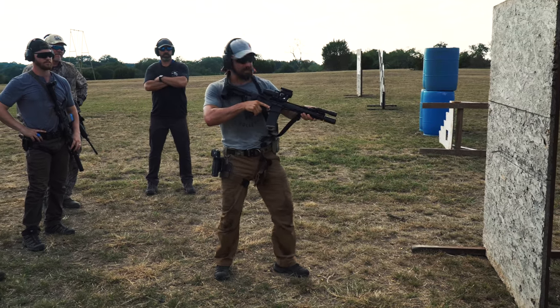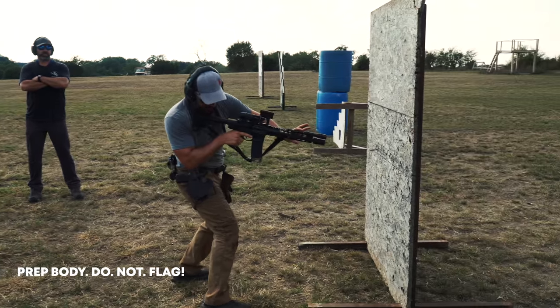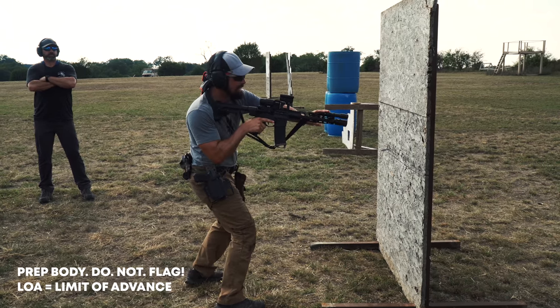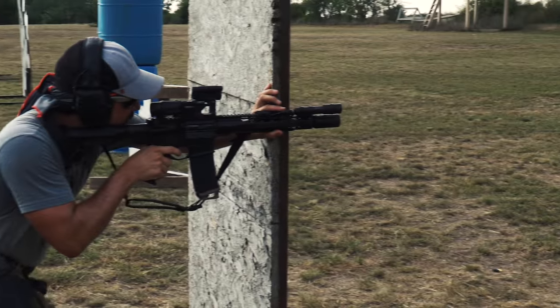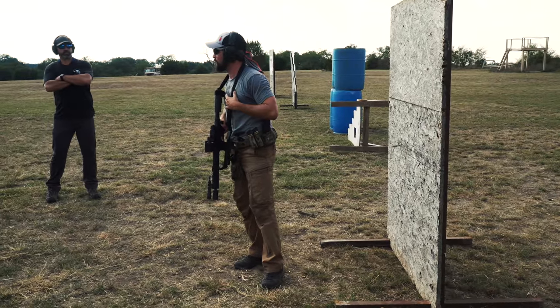If I'm prepping out right here on the side, I'd go ahead and switch my hand, prep my body — see how I still have that LOA, I'm not flagged at all, and everything's in tight. Then I drive past it, and I'm just thinking about putting my hand on the piece so I can immediately make that shot. They have no time. That's the big goal.